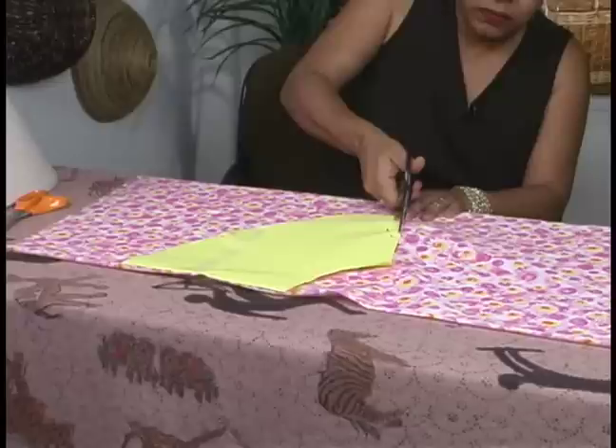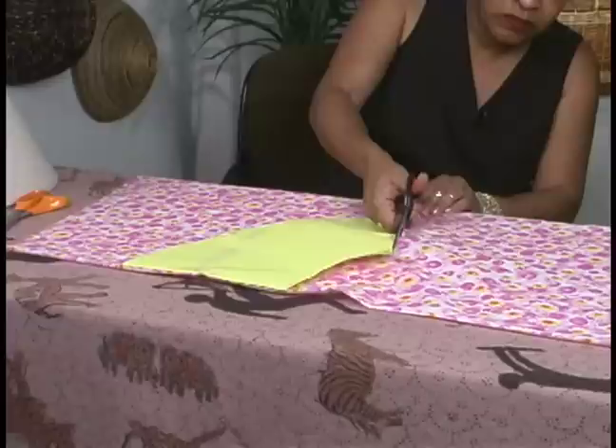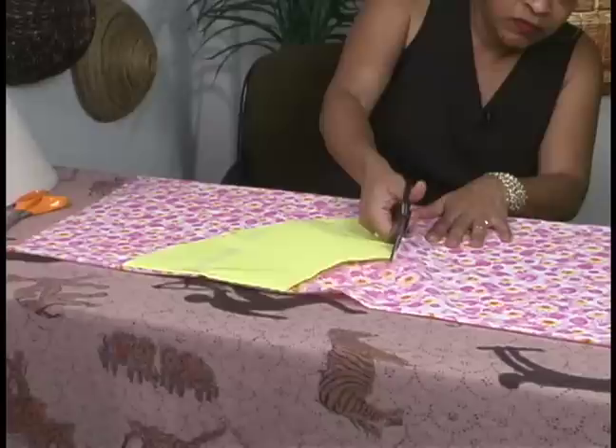I'm going to take these pair of scissors this time and cut my pattern here. I'm just going to run along the side, the edges here to get a clean cut along the pattern.